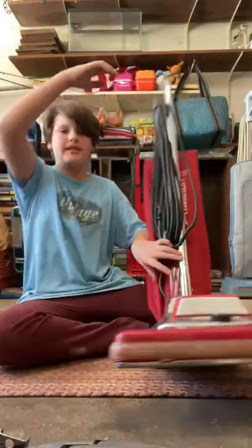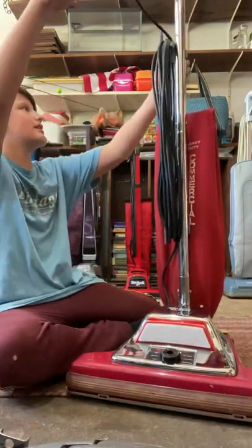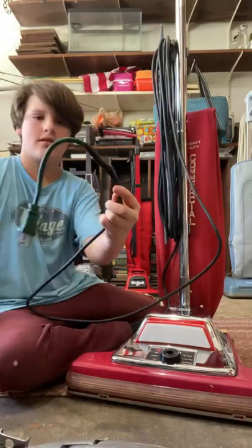This thing has been fully restored — it's nice and shiny. It does need a new cord; it does have the original cord on it, but it's been through some stuff since it's used for commercial use.